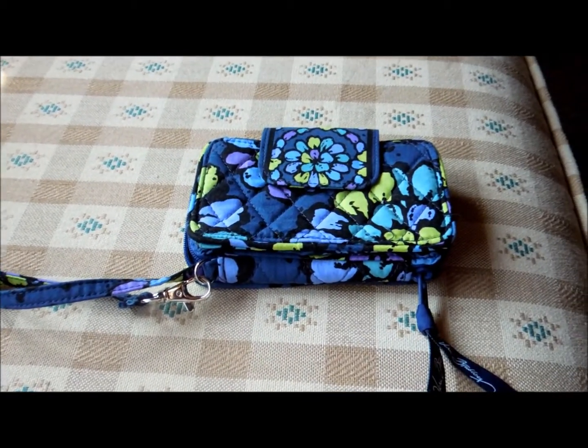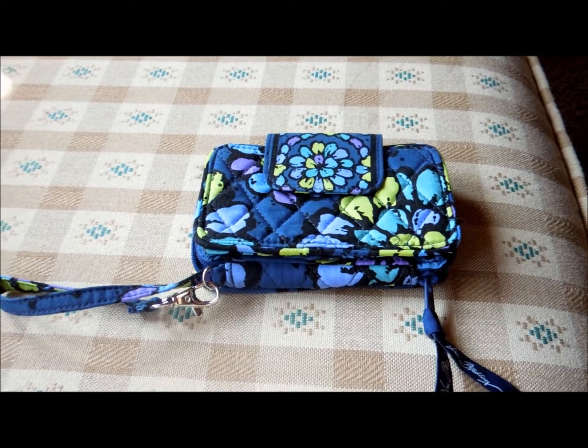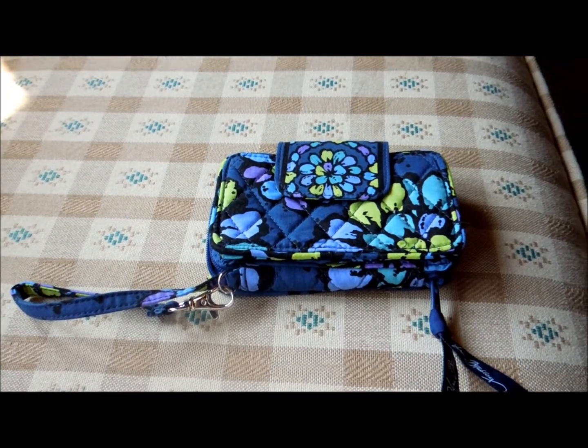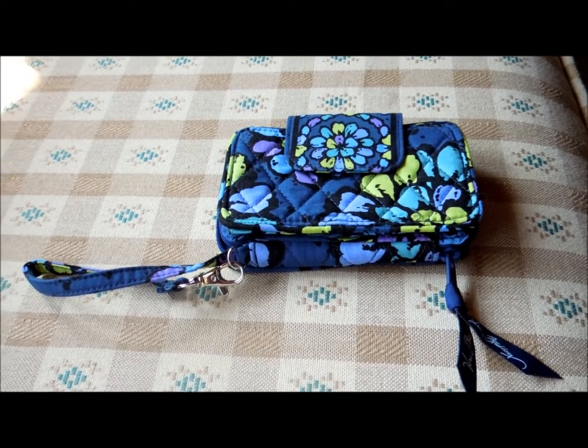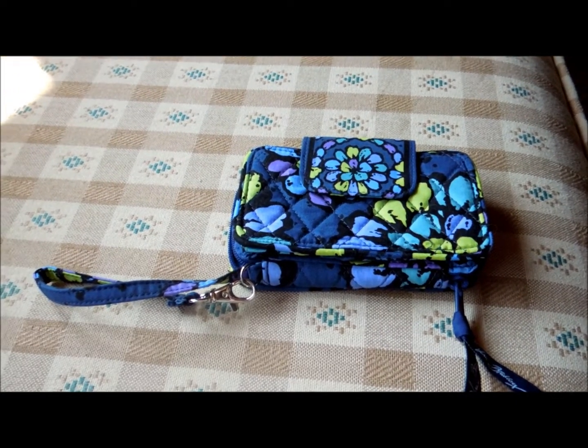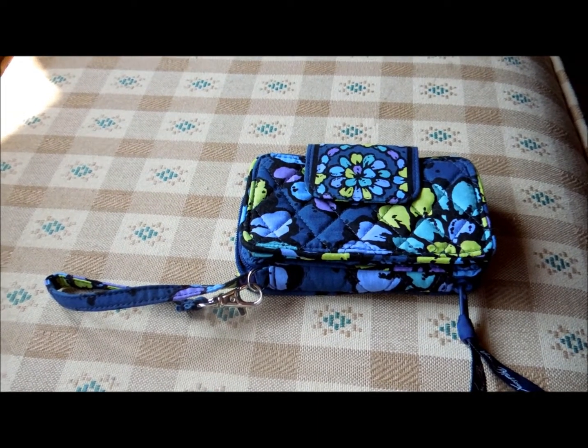That is my review of the new Vera Bradley Smartphone Wristlet. If you are interested, I will post a link in the description to the Vera Bradley website where you can check it out and purchase if you would like. Any questions or comments, please post below, and thank you very much for watching.